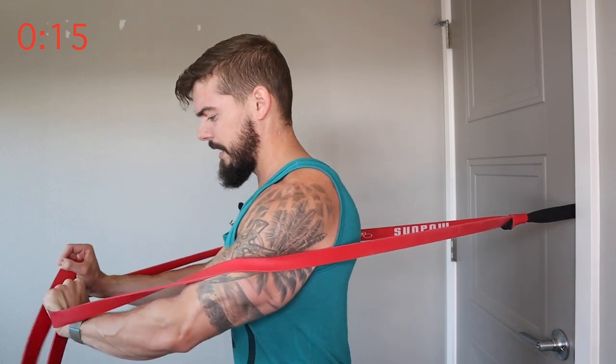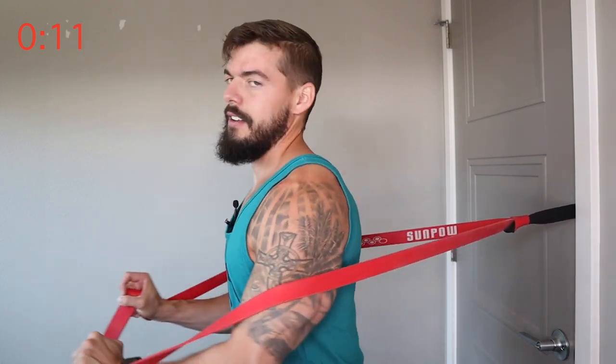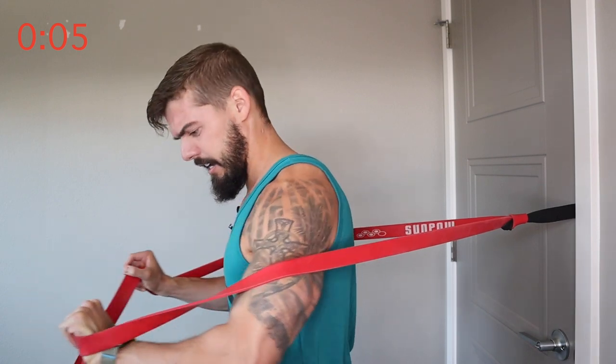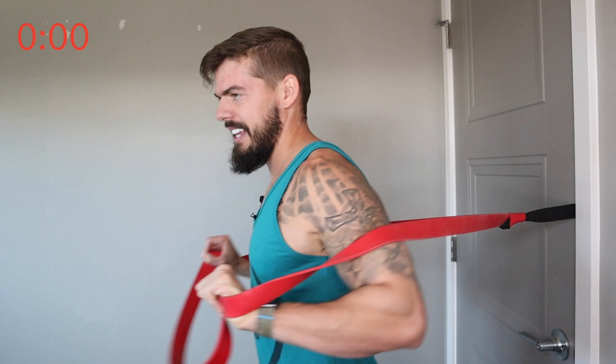We've got five exercises total, so four more. If you're with me still, I love you — you're the best. That's time. I'm going to get switched up and we'll get right on to the next exercise.